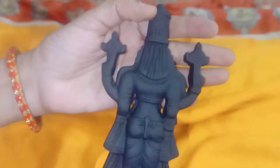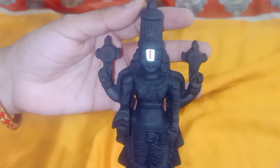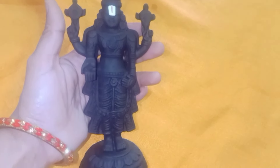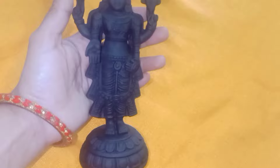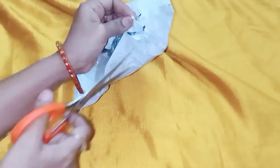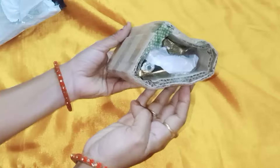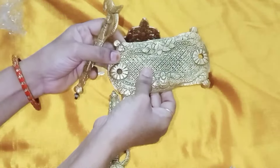I am going to show you the Vigraha now. This is the Vigraha — I have bought it. I am going to assemble this and make it complete respectfully.